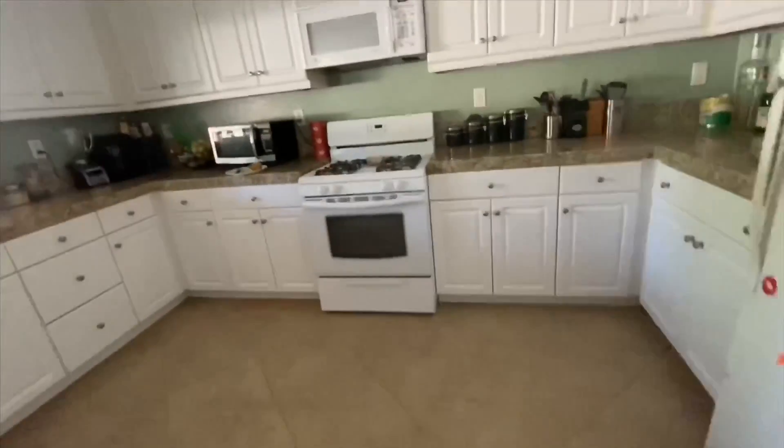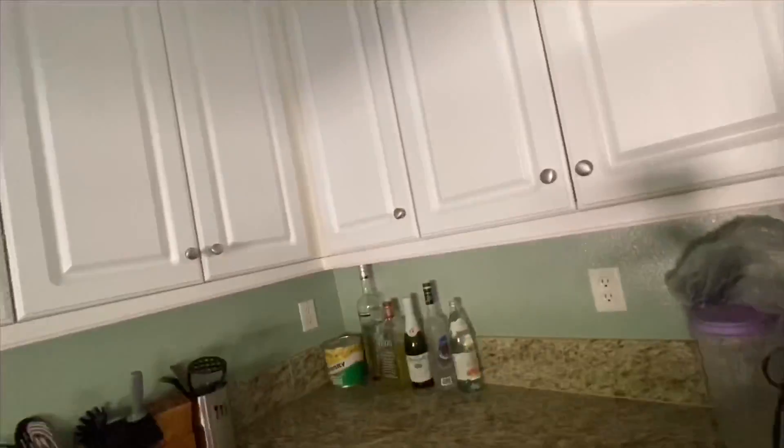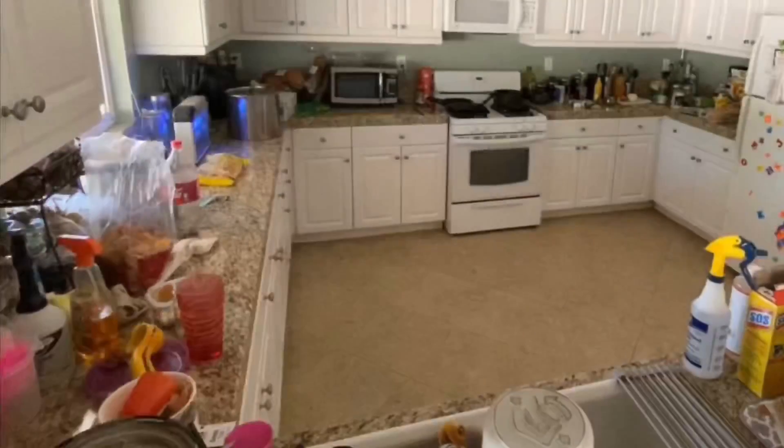Well, that's it — that's the finished look of my kitchen after a whole day of cleaning. Hope you guys enjoyed, and until next time, bye!